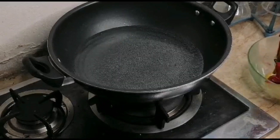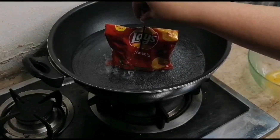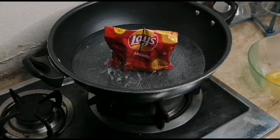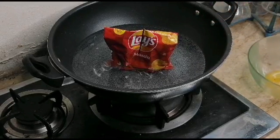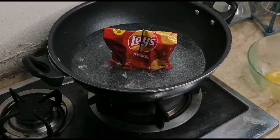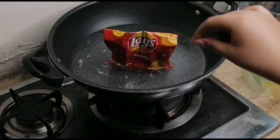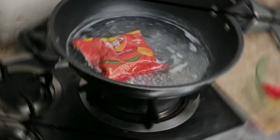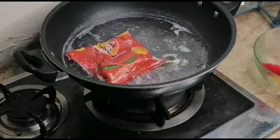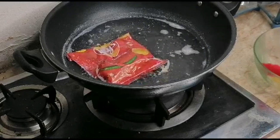We have to bring it to a boil with 2-3 boiling stages. We will put the material in at this stage and cook it for about 10-12 minutes.